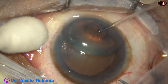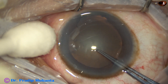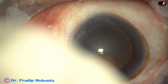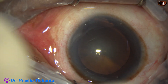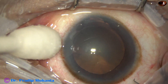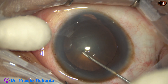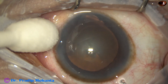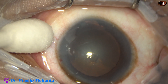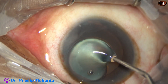As I try to do the capsulorrhexis, the tip of the utrata forceps does not want to pierce — there is wrinkling of the capsule. In such cases, we should take a sharp needle and pierce the capsule and raise the capsular tag. I pierce the capsule with a sharp 26-gauge bent needle.